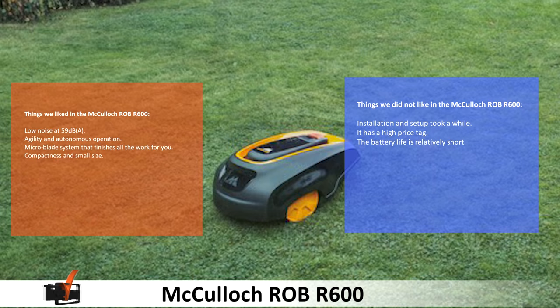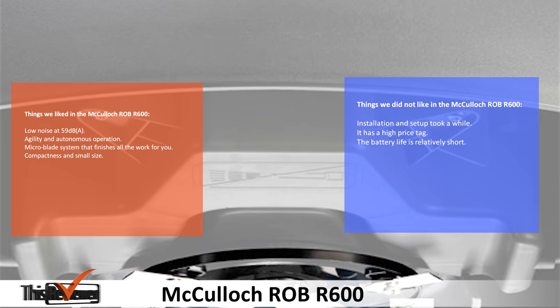We didn't like the installation — the setup took a while. It has quite a high price point, and the battery life is relatively short.